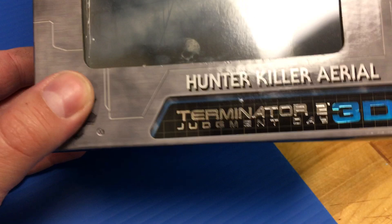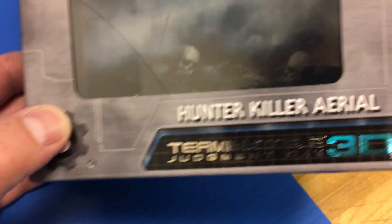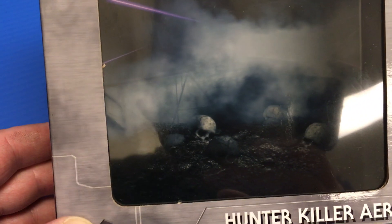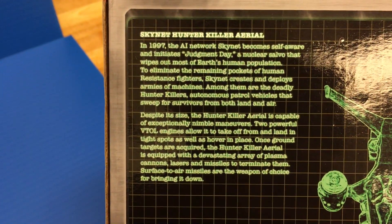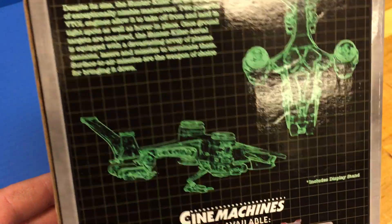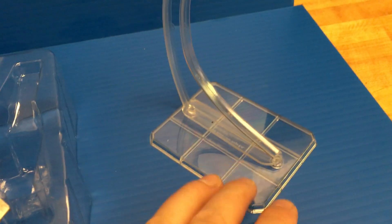As far as the packaging, we get a window box again. It says Hunter Killer Aerial, then we have the Terminator 2 Judgment Day 3D, and in this box you can get a great view of that Future War from Terminator 2. On the back, we have a read-up of the Aerial Hunter Killer — pause it now if you want to read that. Then we have the two figures in this line, as well as a grid schematic of this figure. This one comes with a flight stand, which — if you've got any of the last wave of Cinemachines, the Predator Ships — it's the same stand. It has a little swivel here.